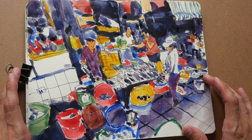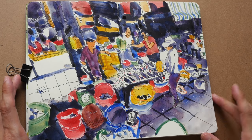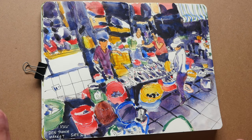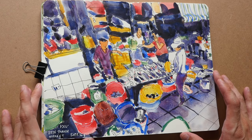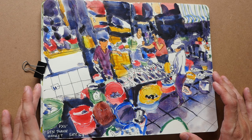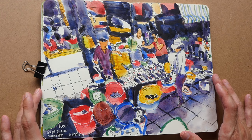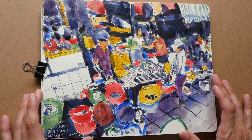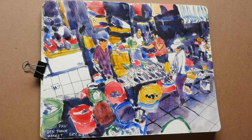That's all for this time-lapse tutorial. If you want to learn more about sketching, you can support me on Patreon and Gumroad to get access to the full tutorial. If you have any questions, feel free to ask me in the comment section below. Thanks for watching — see you in the next video, bye!